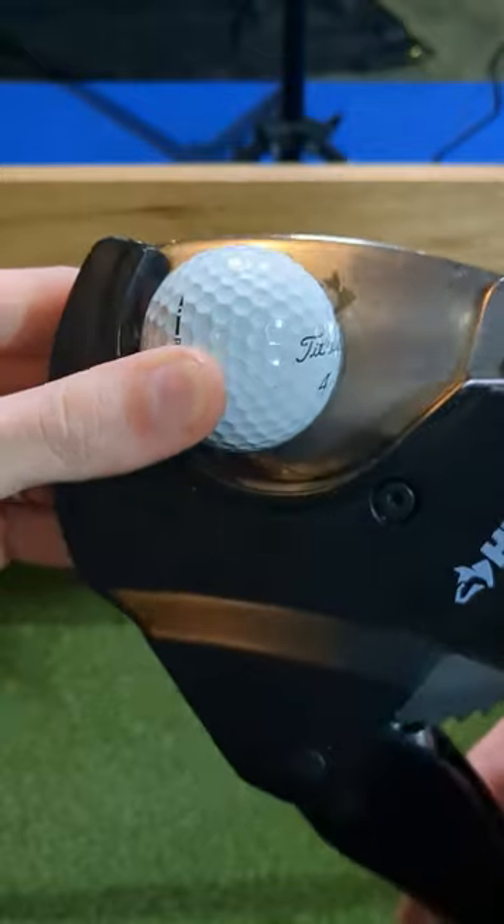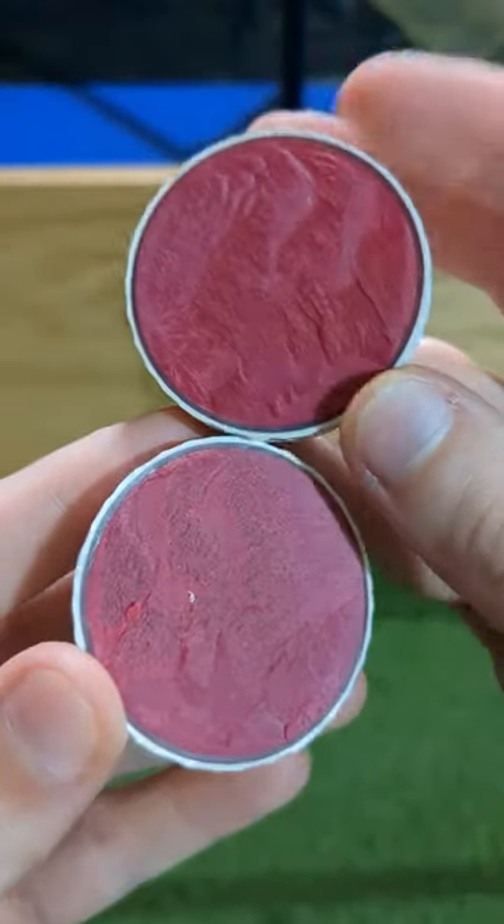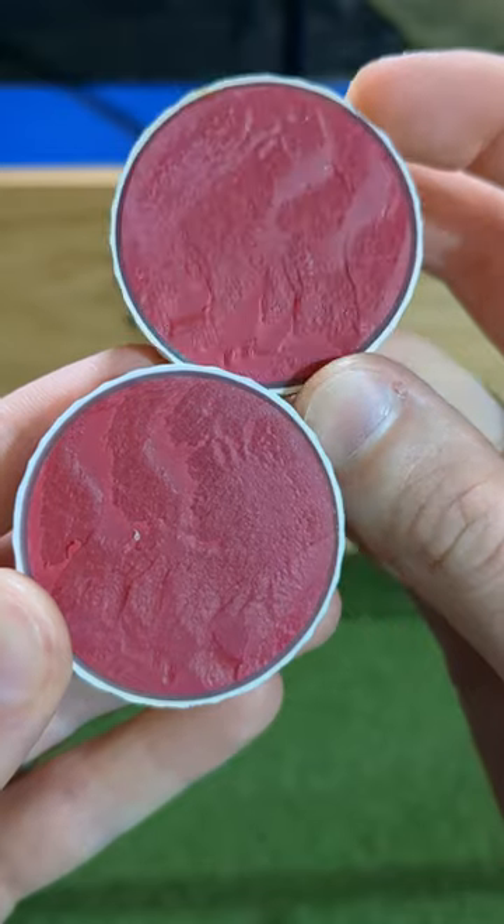When we cut the real Pro V1 in half, we can see the three-piece construction with the ruby red core, small dark mantle, and of course the cover.